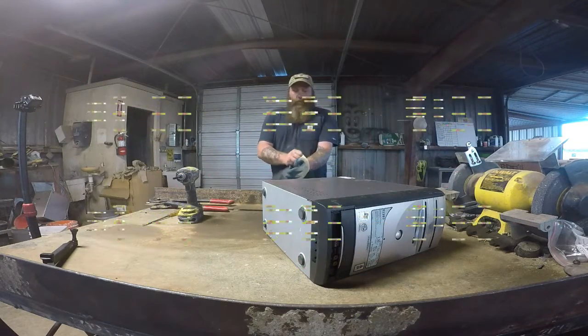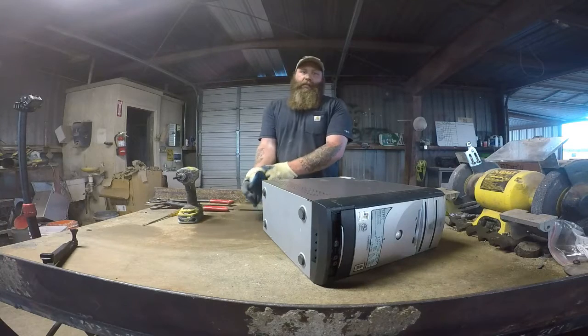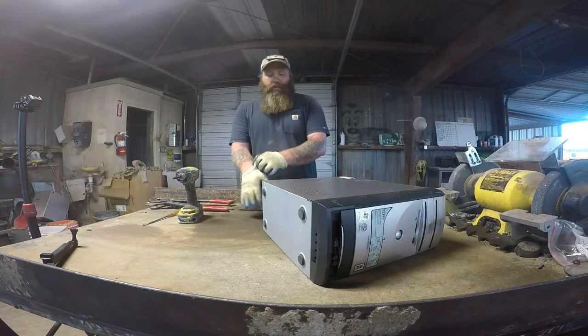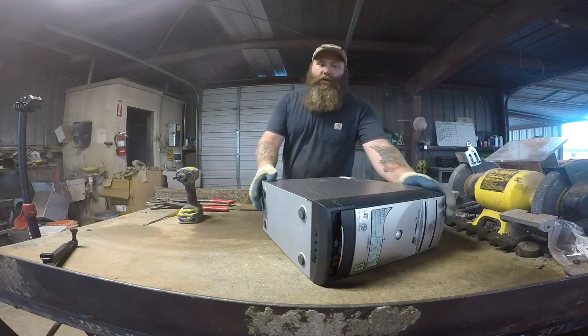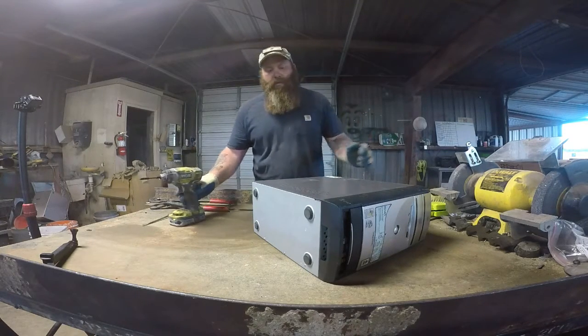Hey there YouTube, scrappers out there wanting to learn something. Today I'm going to show you how to take apart a computer. There's lots of different computers, they all come apart different, but I'm going to give you the idea behind it and you can take it as far as you want.